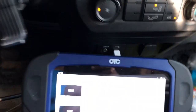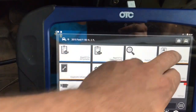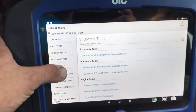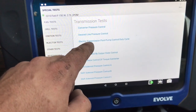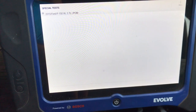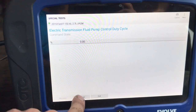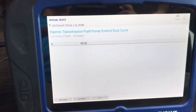Here we are inside the vehicle. I have my OTC Evolve connected to the vehicle. We're going to select the truck — a 2015 F-150. We're going to go into the special tests feature, select the PCM, and scroll down to transmission tests. Under that you should see 'electric transmission fluid pump control duty cycle.' We're going to select that — it will tell us not to let the engine run. It's currently at 15%. We're going to start the test and increase it to 80%, which is what the service manual says to do, and hold it there for 30 seconds.